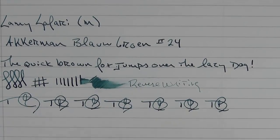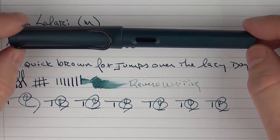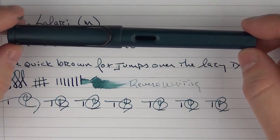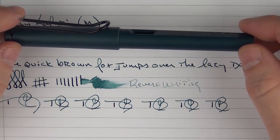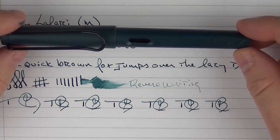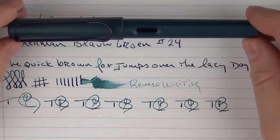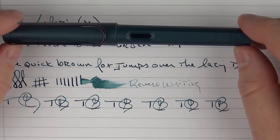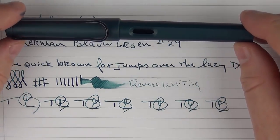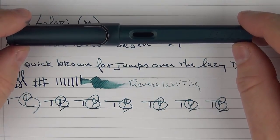So here we have the Lamy Safari in the Petrol version. Like I mentioned, I think Lamy really knocked it out of the park when it comes to this Petrol color. I'm really looking forward to checking out the ink as well. I think it fits well in the rainbow and there isn't anything too similar to it. In general, the Safari is a classic pen that performs outstanding, and especially for someone who's relatively new to fountain pens, it's a pen that I would highly, highly recommend. Thank you for watching.